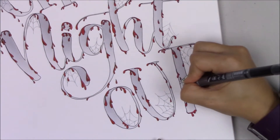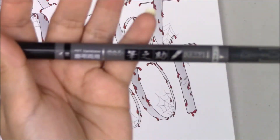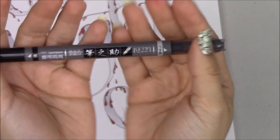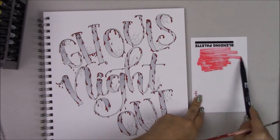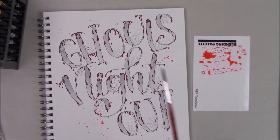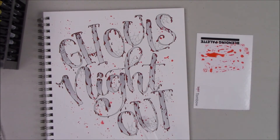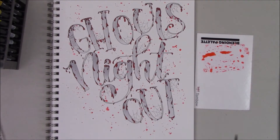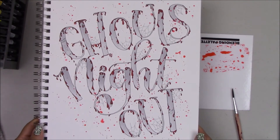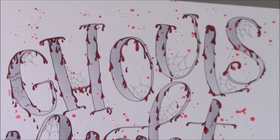Since I drew a scary face in the first letter, I wanted to draw another one in the last letter using the Tombow Fudenosuke Twin Tip. Now I'm going to scribble with the red Dual Brush Pen on the blending palette, add very little water with the Tombow Mister, and then just sprinkle that red onto my lettering to make it look like blood. This is how the whole thing looks — I really like it, it's really spooky and gory.